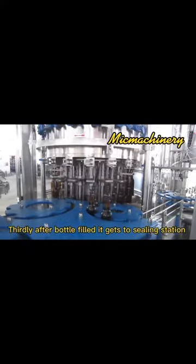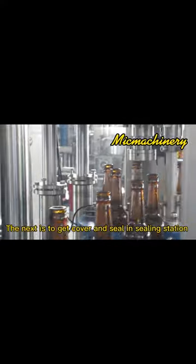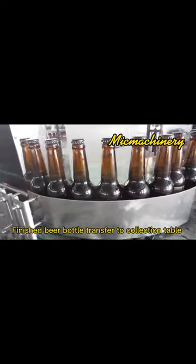Thirdly, after the bottle is filled, it gets to the sealing station. The next step is to get the cover and seal at the sealing station. Finished beer bottles then transfer to the collection table.